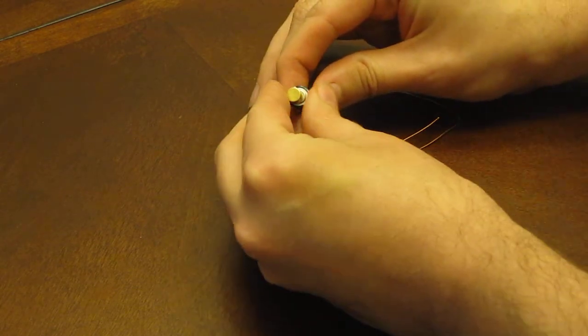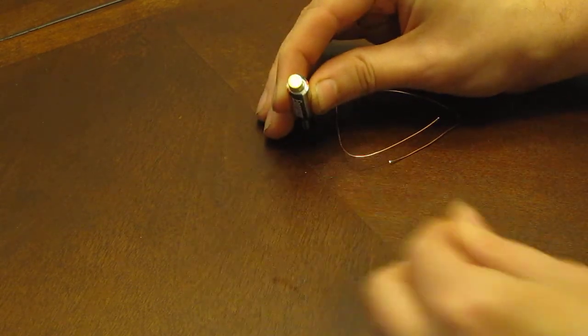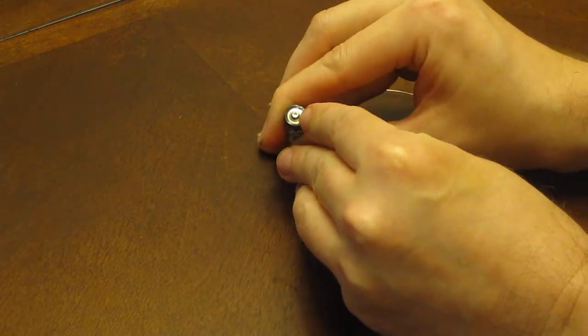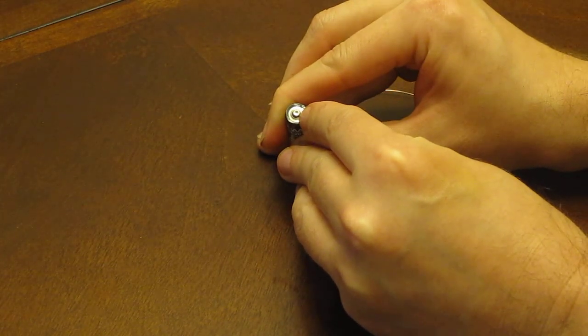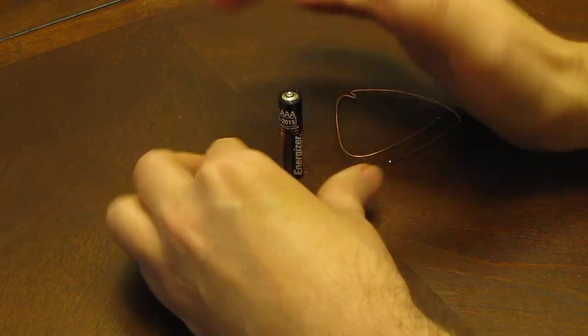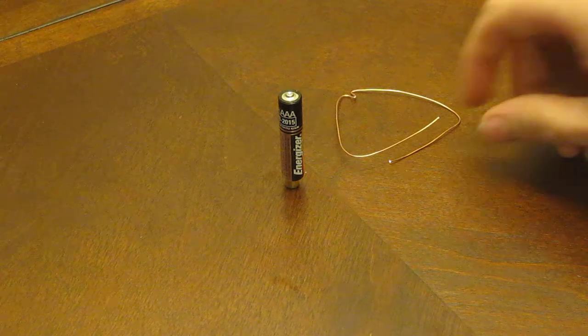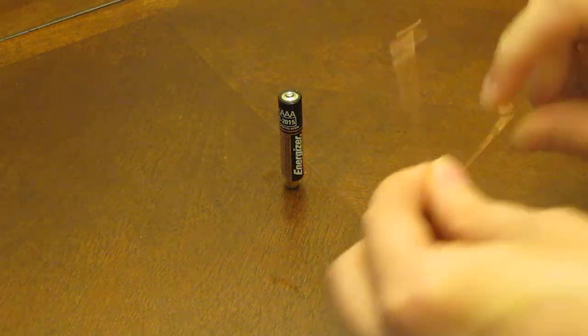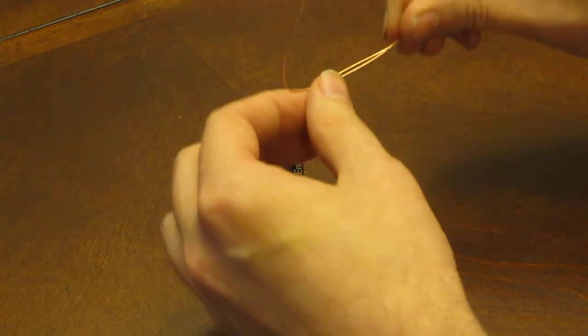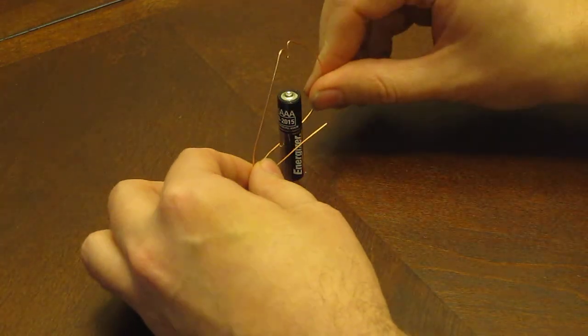Place the magnet center on the bottom of the battery. I've used a nail to put a little dent on the top. I'm going to take the wire and place it right onto the battery.